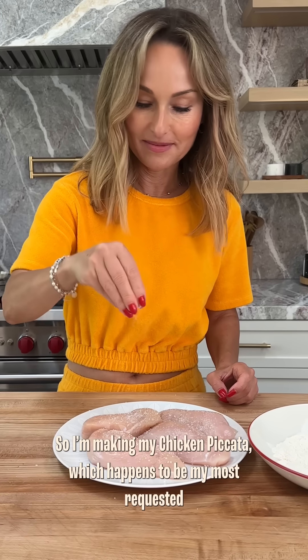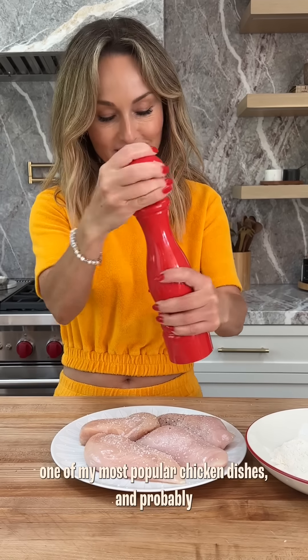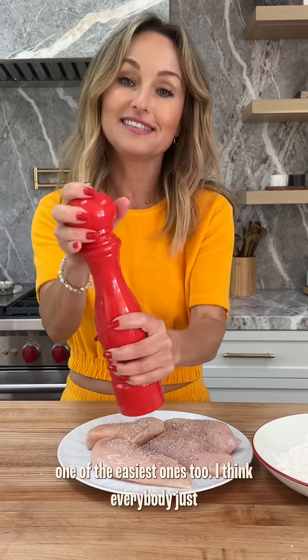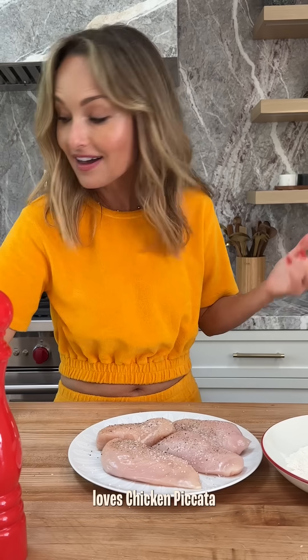So I'm making my chicken piccata, which happens to be my most requested, one of my most popular chicken dishes, and probably one of the easiest ones too. I think everybody just loves chicken piccata.